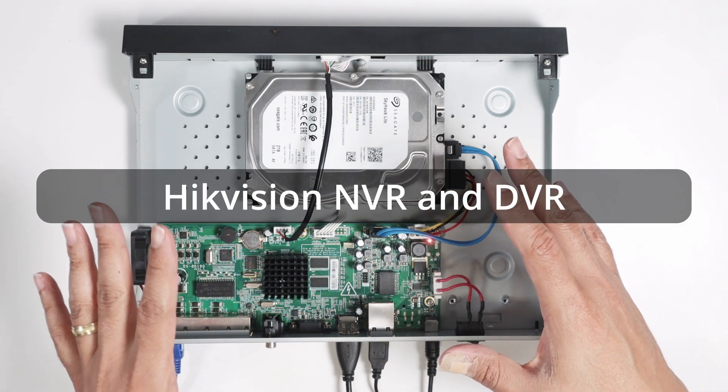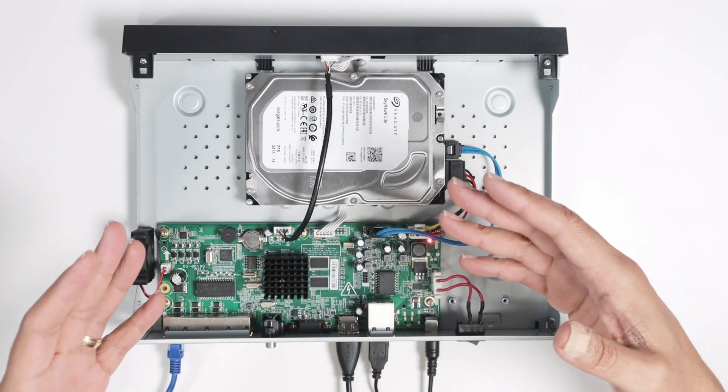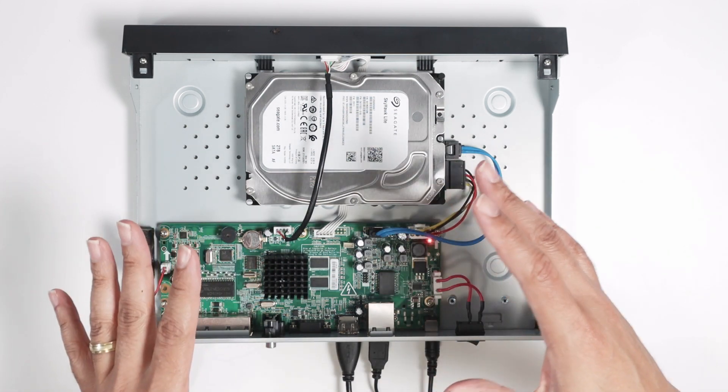It's very similar. As you can see here, I have a Hikvision NVR, but to install in a DVR is the same process.